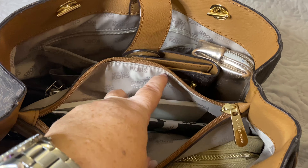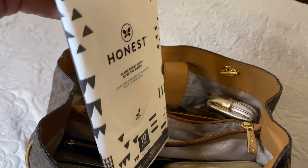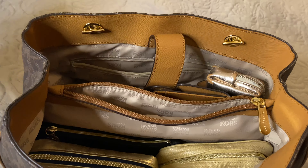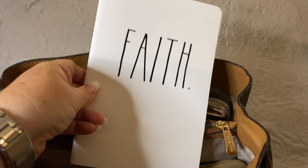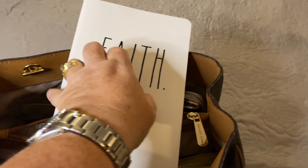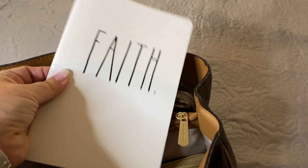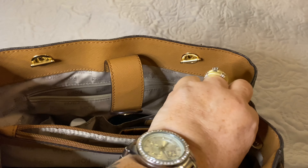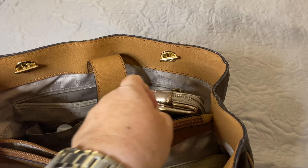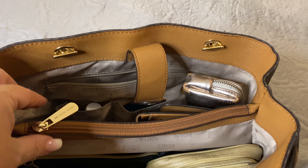In the center zippered pocket, I have packed my Honest Wipes. I have also packed my notebook — this is the Rae Dunn Faith notebook. It is a lined notebook that I use. This is a beautiful zippered pocket with a beautiful gold Michael Kors stamped pull tag as well.